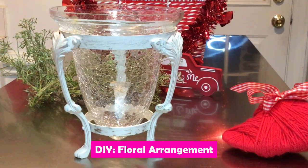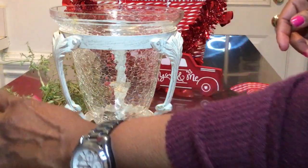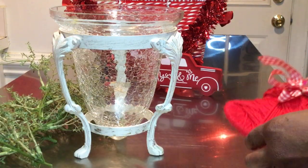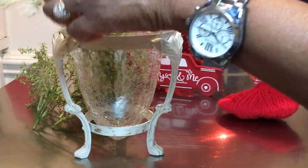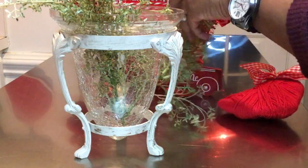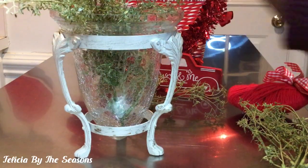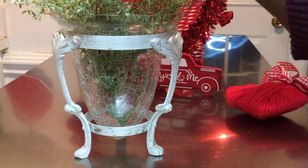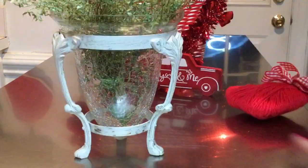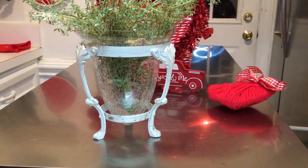To decorate this piece it's going to be very simple. I am going to be using this greenery here that was originally a garland — I just cut the pieces up — and I'm going to be adding this beautiful red heart to this arrangement. The first thing I'm going to do is simply take my pieces and just place them in the container just like that and fill it up.